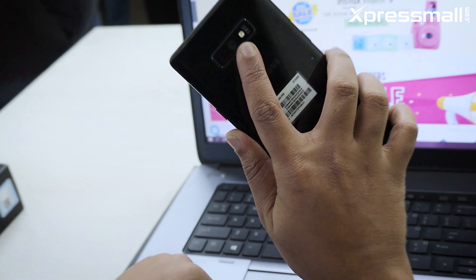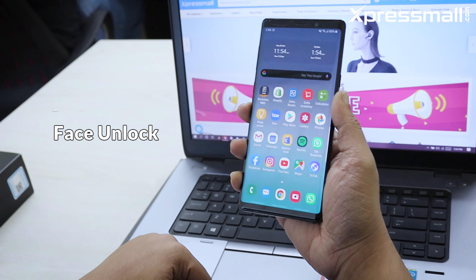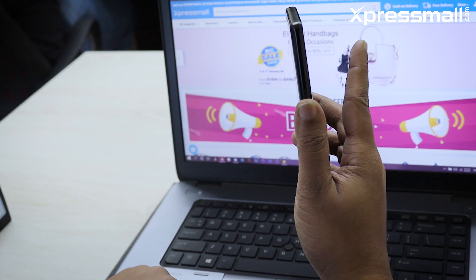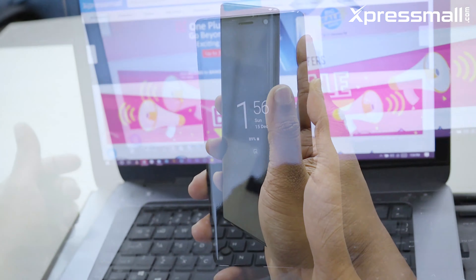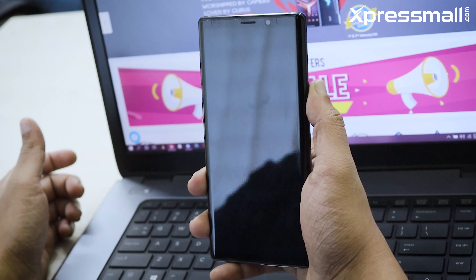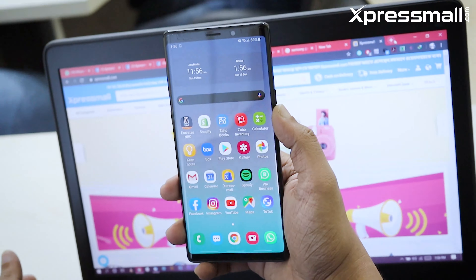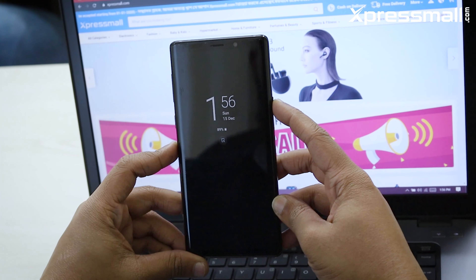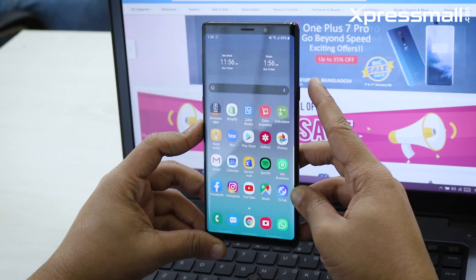I used the fingerprint sensor and the software-based face unlock. The most important security feature is the iris scanner. The fingerprint unlock is very fast. The iris scanner is very useful, and I used all these methods to unlock the phone. This security system — fingerprint scanner, iris scanner, and face unlock — is the best.